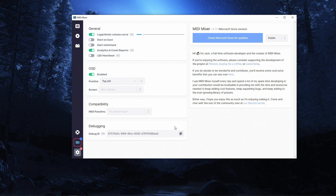A quick look through the settings: I want to start this on boot, I want to start it minimized. That's all okay and set.